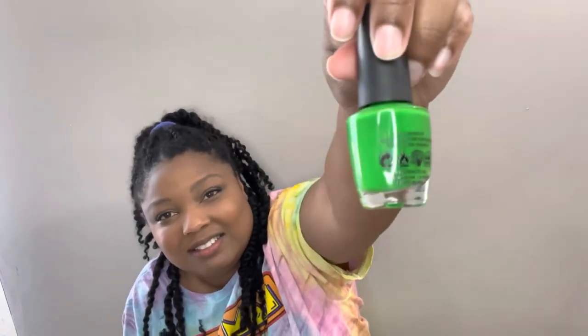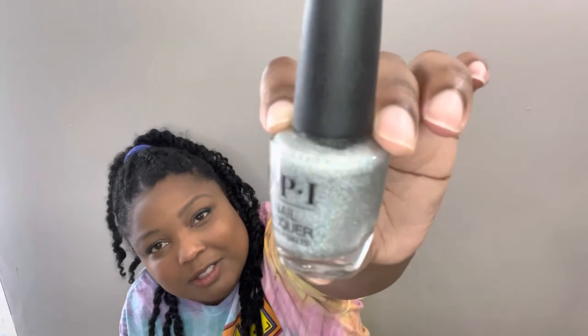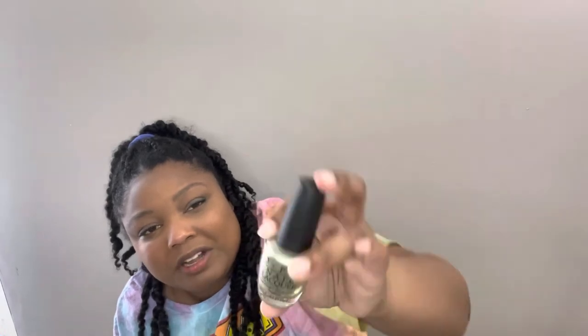I grabbed this green color — 'My Gecko Dust Tricks' — really pretty especially around Christmas. I also grabbed 'True Green.' Then I grabbed a yellow color called 'Life Gave Me Lemons' — so cute, I love that name. I got a holographic color — it's like holographic glitter, really cute — called 'Tinker Thinker Winker.' And my favorite is one that's silver with gold glitter chunks in it, so pretty — it's called 'Baroque But Still Shopping,' as in the baroque period. That's the end of this haul!